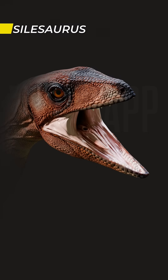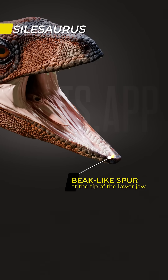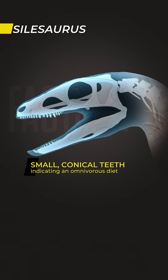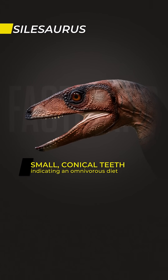The jaws were narrow, with a small beak-like spur on the lower jaw. It had small teeth, serrated and conical in shape, indicating an omnivorous diet.